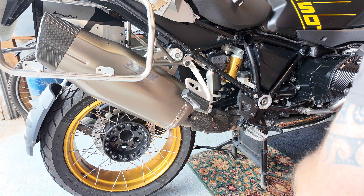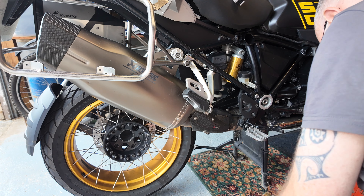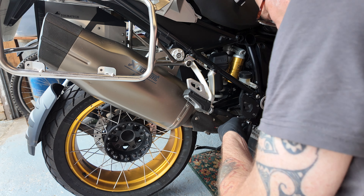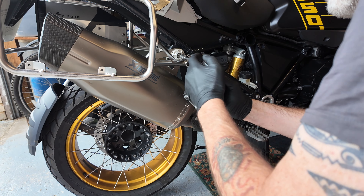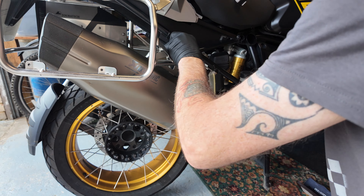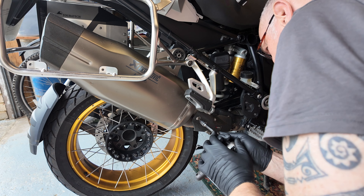First thing to do is take the exhaust off. The rear bolt is held on with a T40. The little shield is held on by a T25.